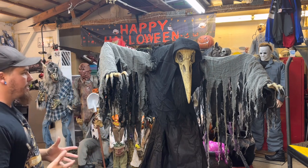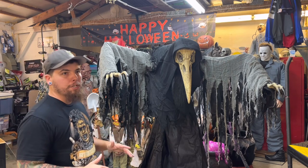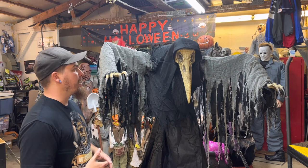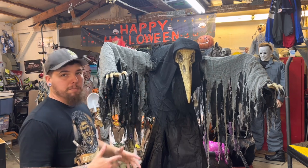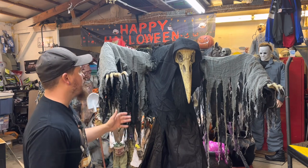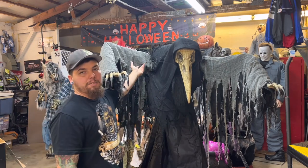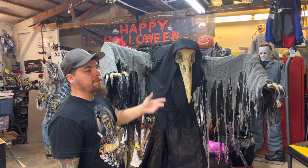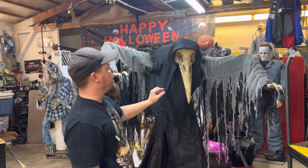All in all, it is really, really cool — I do enjoy it, and it's definitely going to be a hit at my haunt for sure. It did not take very long to set up; it's pretty cut and dry, quick and easy. I think the hardest part was just getting the whole gown over top of it because it started catching on all the mounting points for the arms — it was kind of a pain.